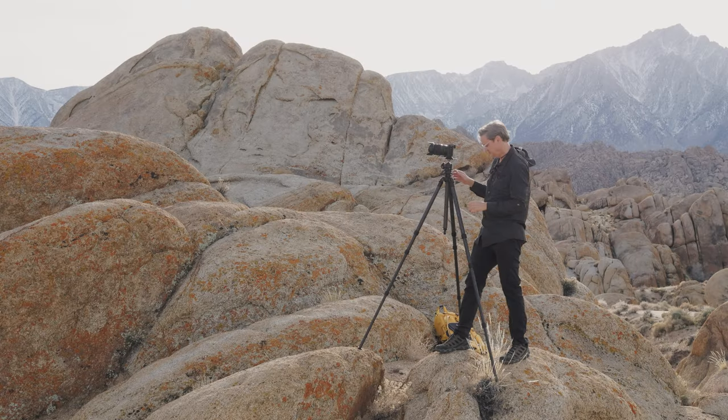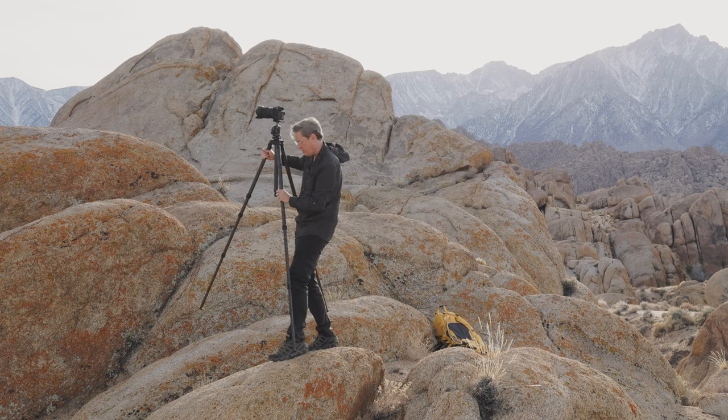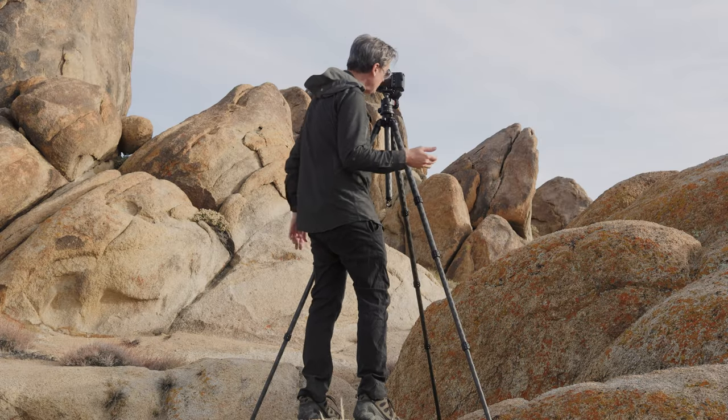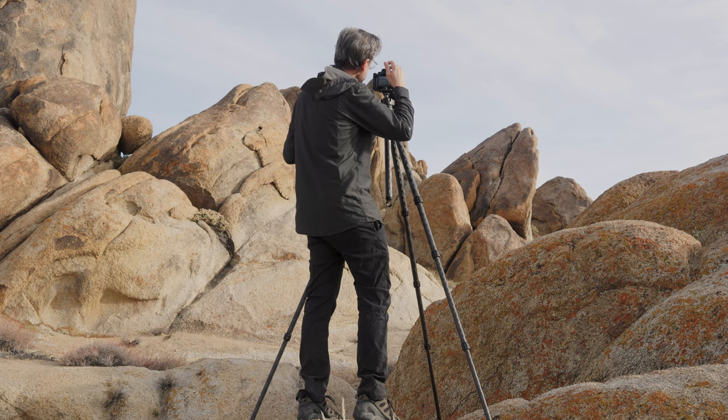I used this tripod recently for a week when I went out to California to do some landscape photography. I used this tripod not for photography, but for video as my secondary tripod, because in order to get shots of me doing photography, I have to have another camera and another tripod.